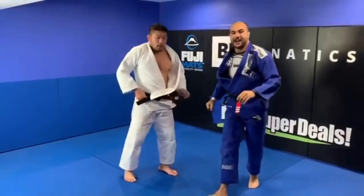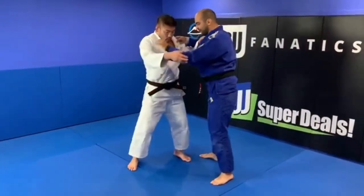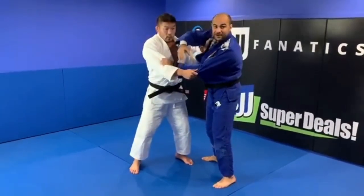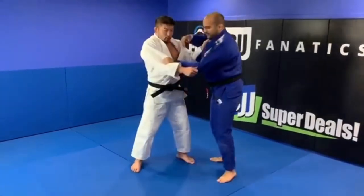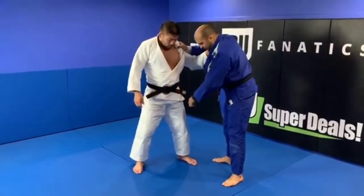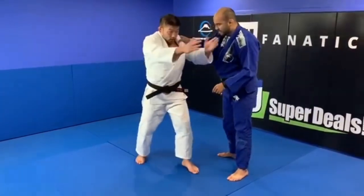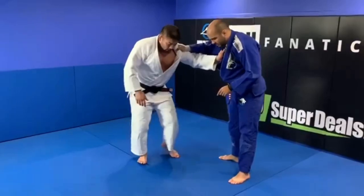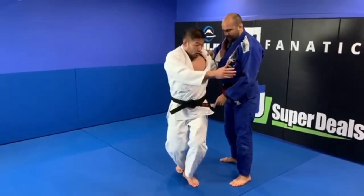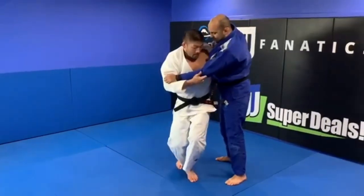I've done some Judo before and I love this detail that Satoshi mentioned — imagine that I'm here, not in front of him, but here to the side. Satoshi, what you also did with your leg when you stepped forward — you bent your leg. Just imagine opponent is here, then I step in and go to him. You put this here. I got it.